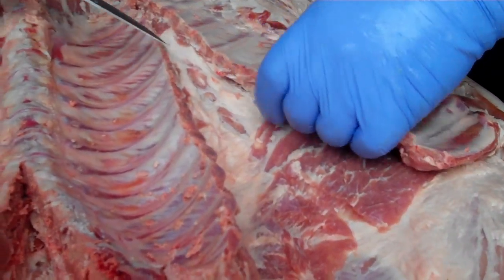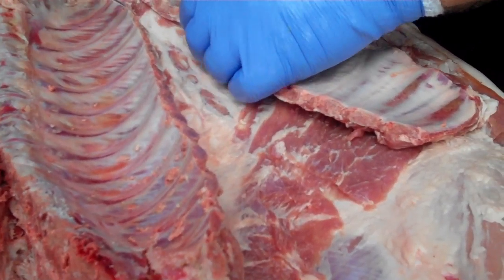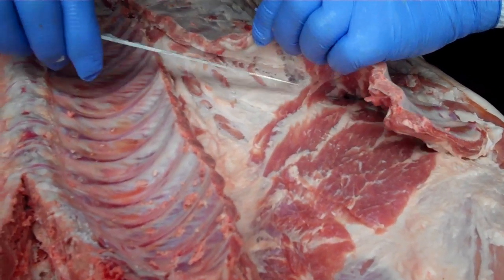Now it's going right underneath these ribs, real shallow, not too deep, leaving some meat on top of them. What that does is it lets us get to that belly meat that's underneath there as well.